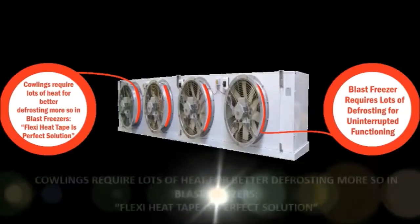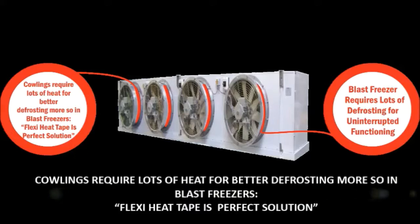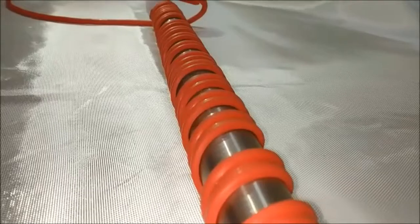Howlings require lots of heat for better defrosting, more so in blast freezers — Flexi-Red heat tape is the perfect solution. Defrosting of drain pipelines: the Flexi-Red heat tapes provide better surface contact.